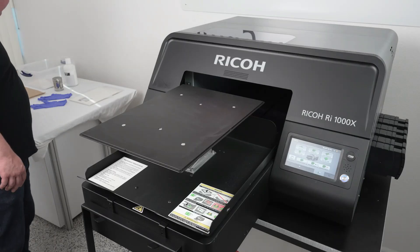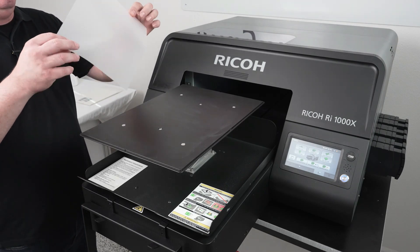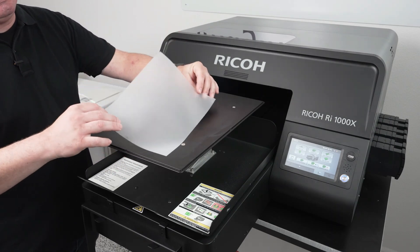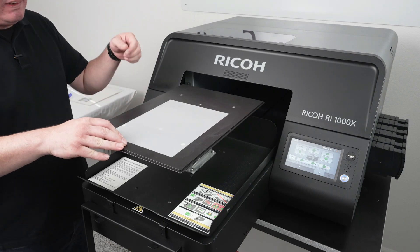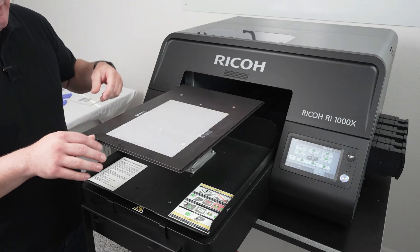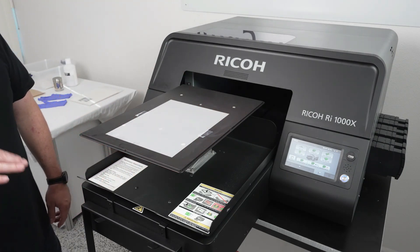Now that we're ready to get started, we're going to go ahead and take the direct-to-film and put it onto the platen. You'll see that there's a matte side and a glossy side — the glossy side should always face down. Then we'll use some small pieces of tape to go ahead and hold that in place.